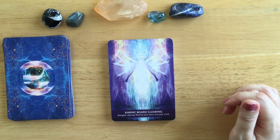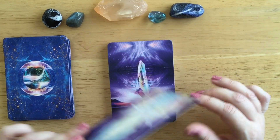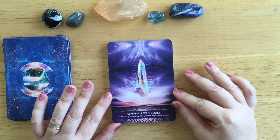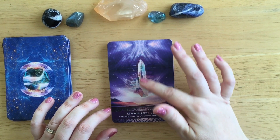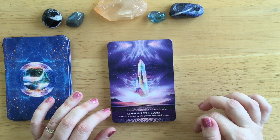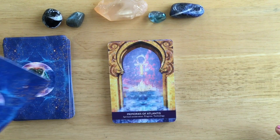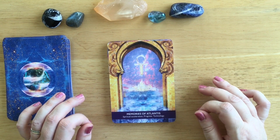Karmic Mould Clearing: energetic clearing, rewrite your story, live your truth. Lemurian Seed Codes - and I'm all into Lemurian crystals. Embracing sensitivity, uniqueness, living with grace. The colours are lovely and it's even got the striations you do get on a Lemurian crystal, which is probably what that's representing. Memories of Atlantis: spiritual acceleration, progress, technology.